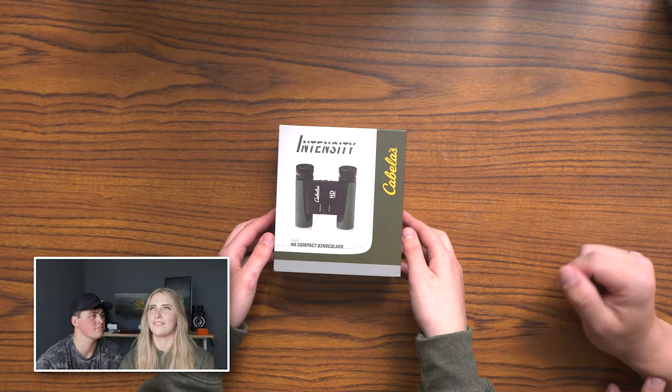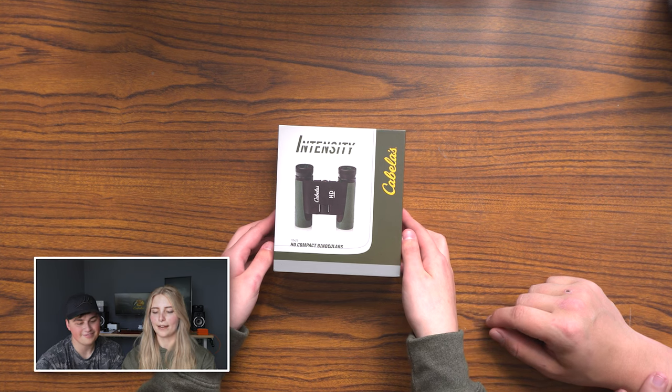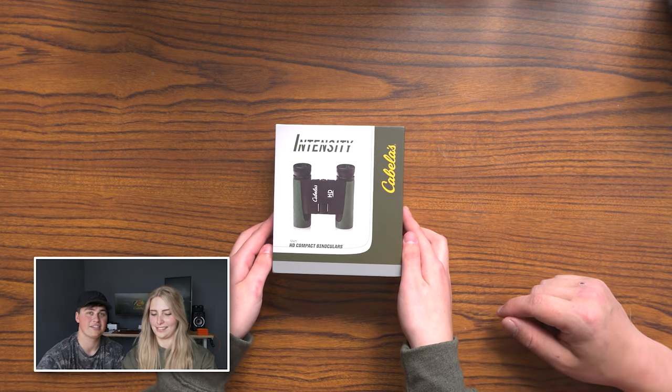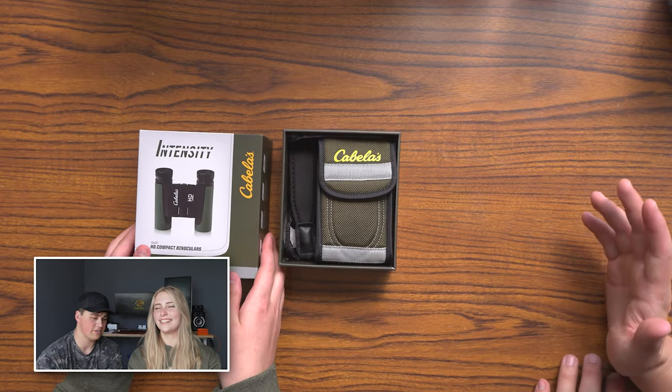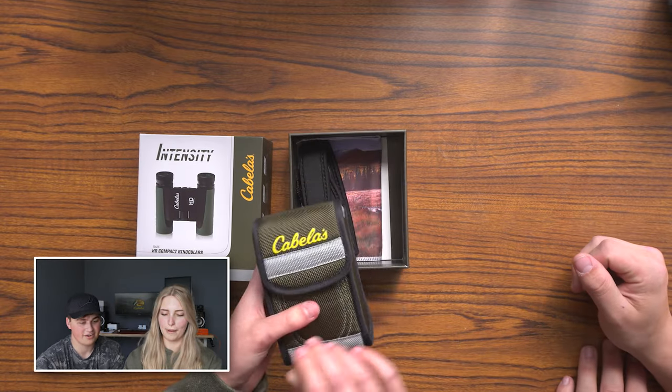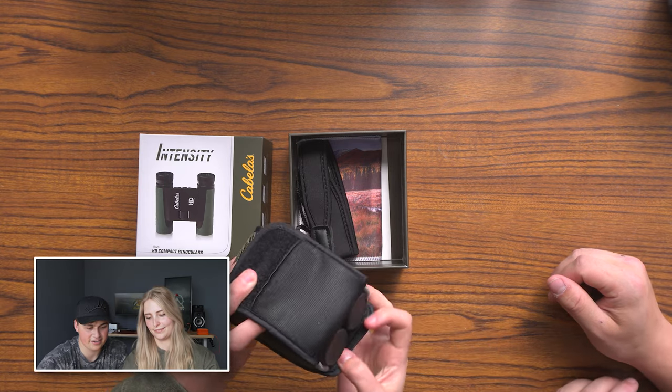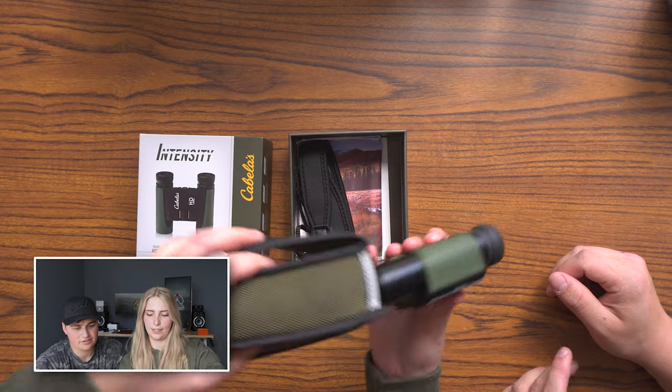Let's open this, let's do an unboxing! I've always wanted to do this. So the Intensity — we have the Intensity HD compact binoculars. They're 12 by 25, so they're very small but they have 12 times magnification. They are perfect — bite-sized, if you will.